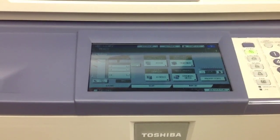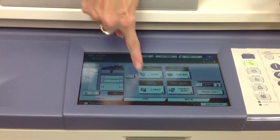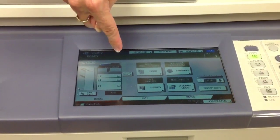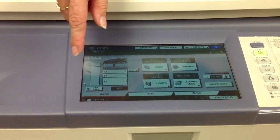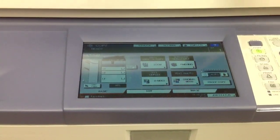To clear paper misfeeds on the Toshiba, the display screen will give you a red dot around the machine. Each red dot shows where there is a piece of paper stuck, or where the machine thinks there is a piece of paper stuck. On this half of the touch screen it will show you a picture of which door to open.